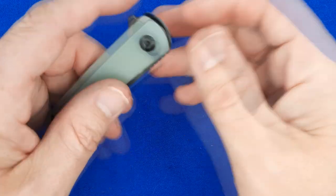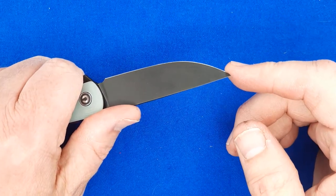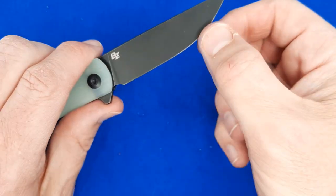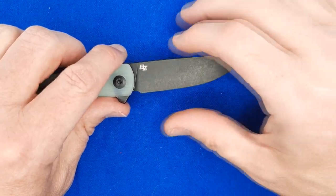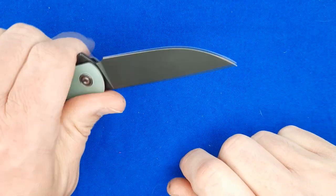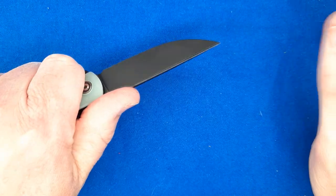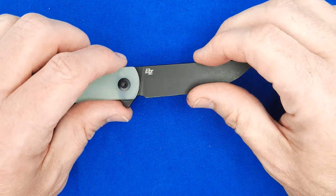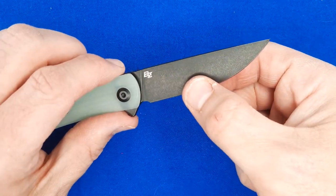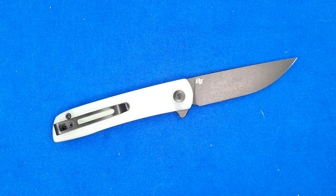It cuts very well, mostly because of how thin it is. Out of the box it wasn't very sharp — the grind angles are fine, but the edge just isn't sharp from the factory. After I sharpened it, it cuts beautifully. If you know how to sharpen knives, this is a treat because of how thin it is behind the grind. I'm going to take it apart and then go over all the measurements and specs on that blade.